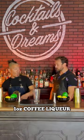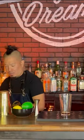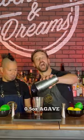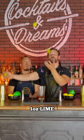We're going to start off with one ounce of coffee liqueur, and we're going to follow it up with one ounce of tequila. Now we're going to follow it up with a half ounce of agave. Now we're going to have an ounce of fresh lime.